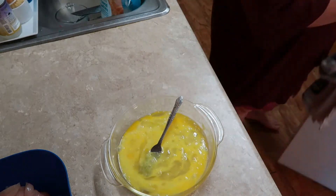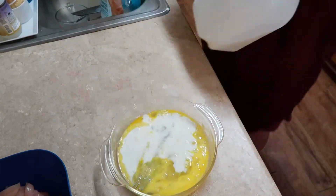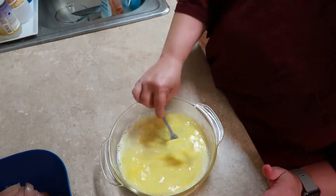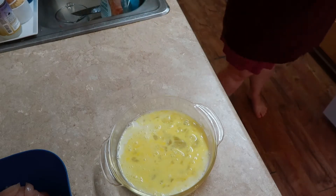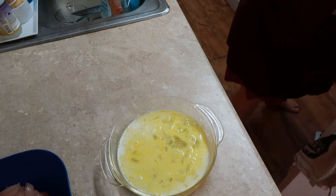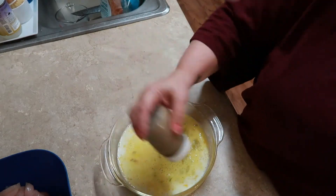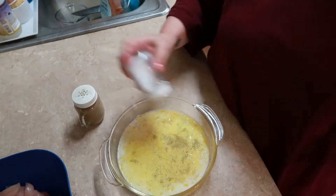What I'm doing here is just making a wash for my chicken so I can bread it. I do my egg wash simple — it's just eggs, milk, salt, and pepper. I have a kid that doesn't like spicy stuff, so I stopped there with the seasonings, although I would add some Tony's or something in there if he had a more tolerant palate.